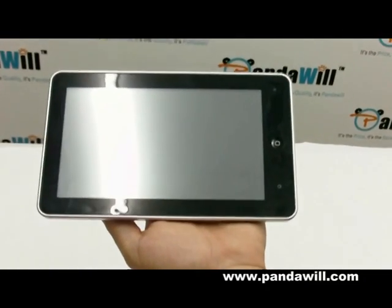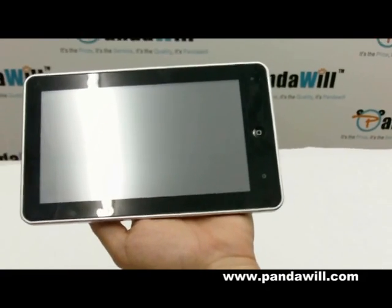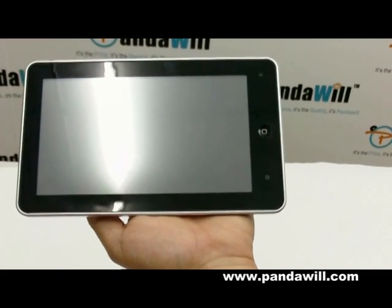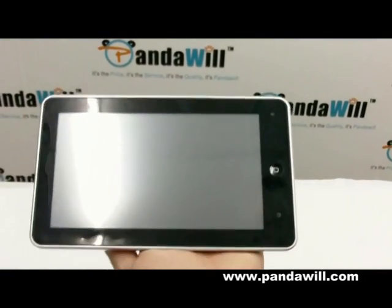Hey guys, we're here to introduce the coolest gadget around. It's from PandaWheel. I don't know if you know this company, but you should know better now. PandaWheel.com has all the coolest gadgets in town, so check it out.